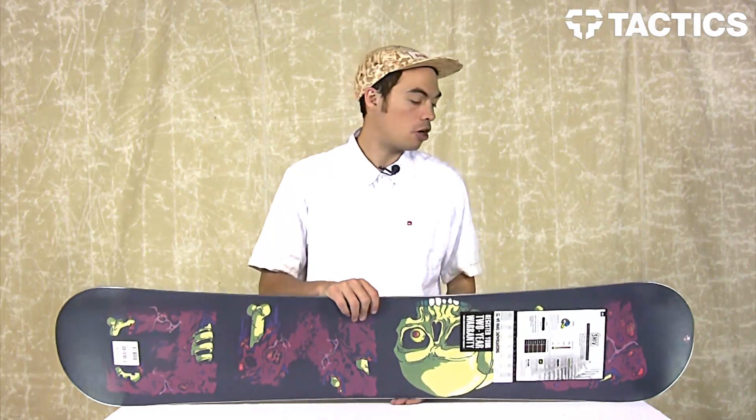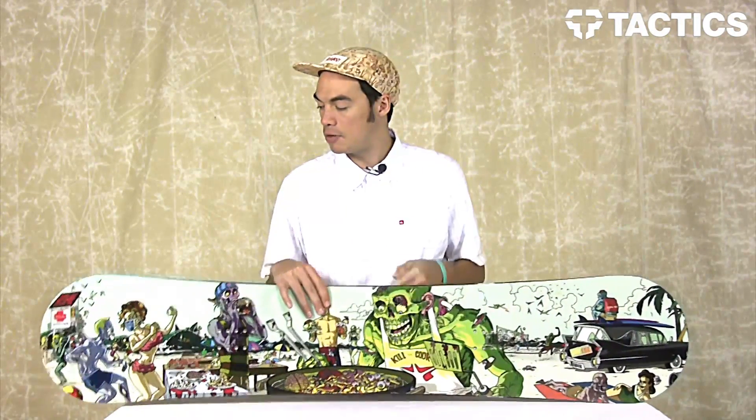That is the Shiv from Rome. Head over to tactics.com — you can learn more about this board, and all of your snowboards will be on the website. So check it out: tactics.com.